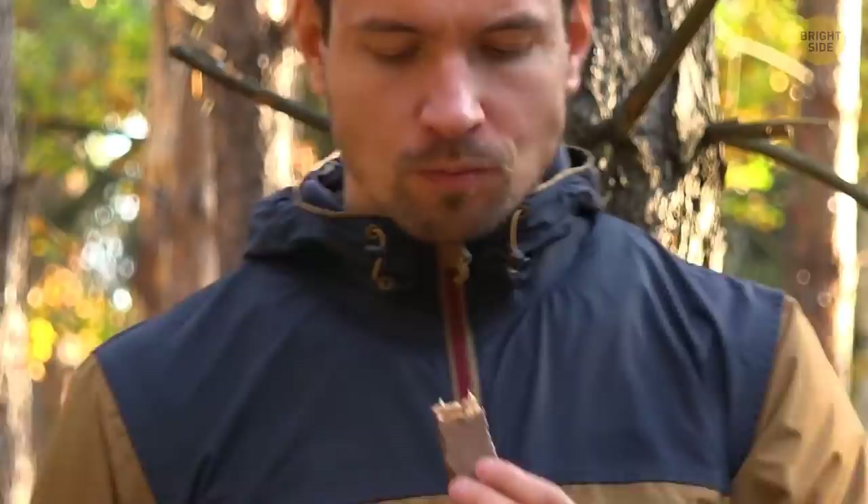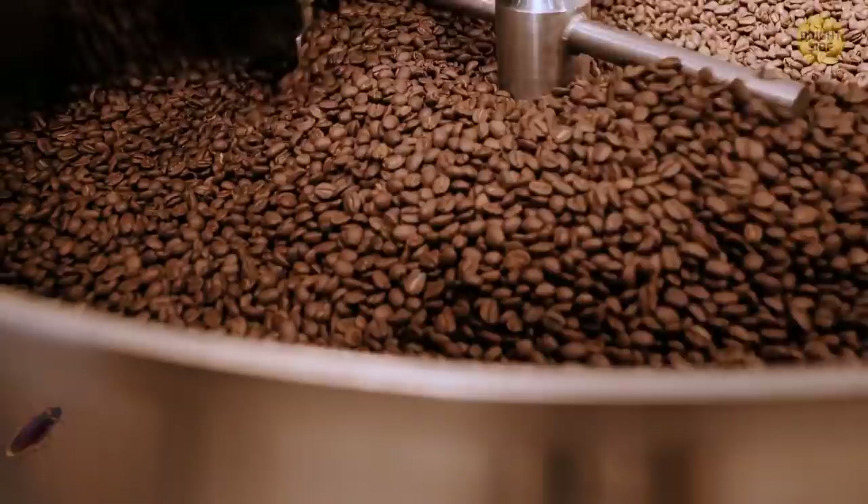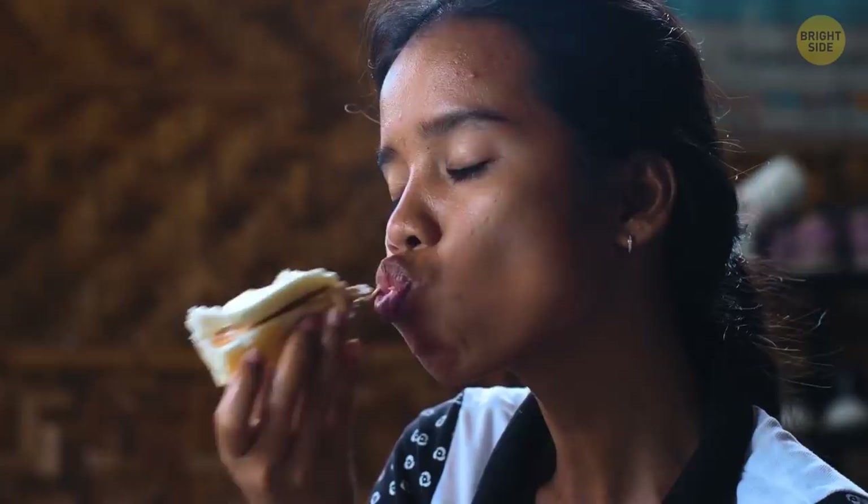Are those peanuts or legs? Anyone that has chocolate allergies can now be slightly relieved. According to testing, a lot of people aren't allergic to cocoa — it's the ground-up cockroach that causes these allergies, and chocolate isn't the only enjoyable treat affected. Cockroach pieces have been found in peanut butter and cheese as well. So maybe that wasn't just crunchy peanut butter after all.